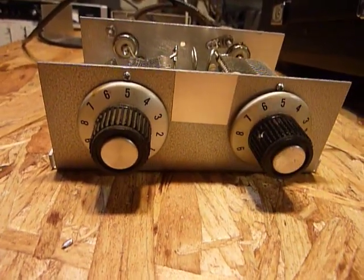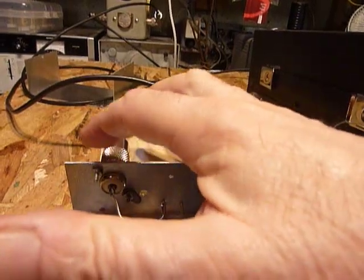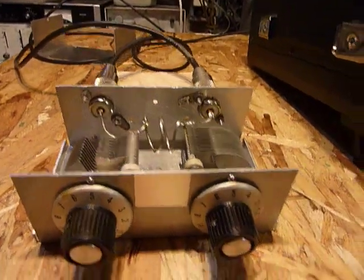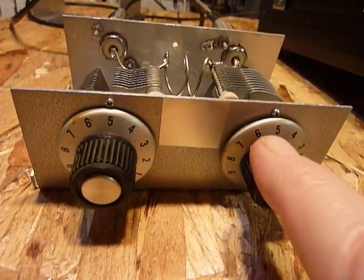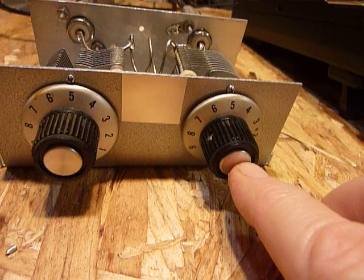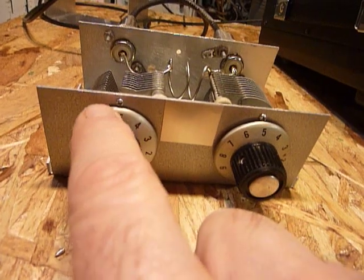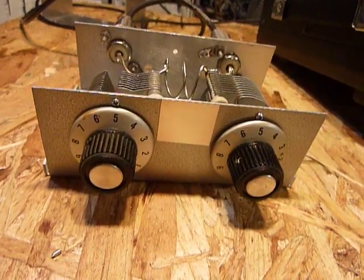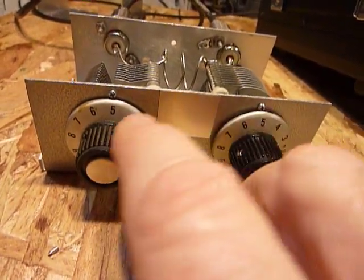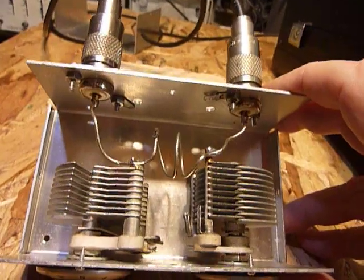It doesn't really matter which end is input and which is output, although I did mark them on the back because once it's in place I don't want to change them around, as that might change where my knobs are set. Once I got this thing tuned up, I loosened the knobs and set them both to read five. To get it set for 146.52 MHz, I just turn each one to five — they may need a little tweaking after that, but you're going to be pretty close when you set them to that number.